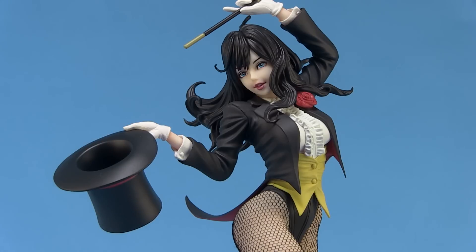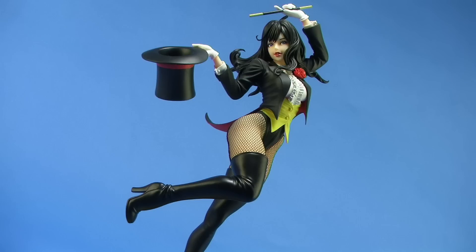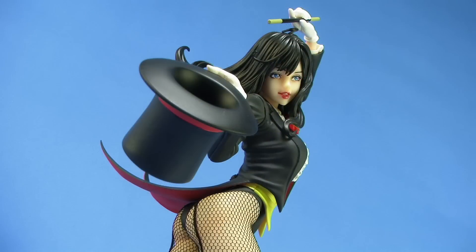It's a gorgeous statue all around with a beautiful paint job, an awesome sculpt, and very solid construction. It's a gorgeous piece to add to your collection and will fit in perfectly with the rest of your DC Comics Bishoujo statues from Kotobukiya.